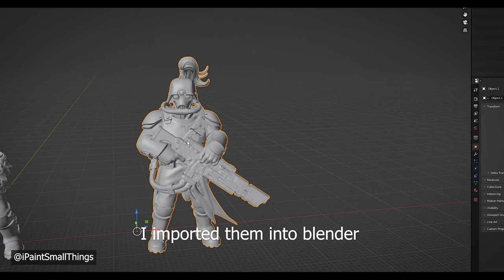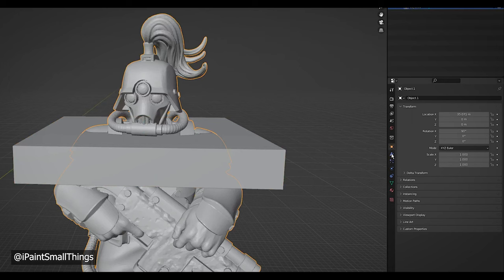I used Boolean differences on both pieces and some simple shapes to cut off the old head from the flamer and to isolate the head on the hotshot guy.